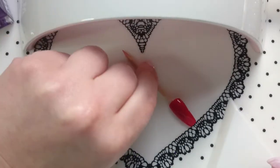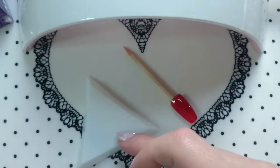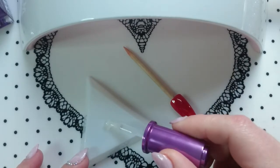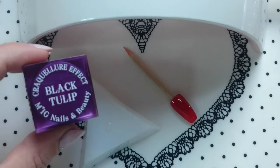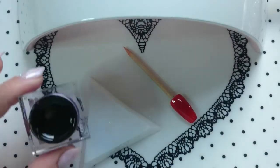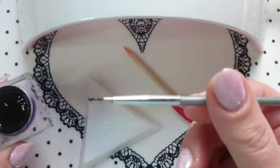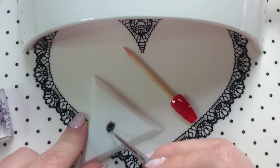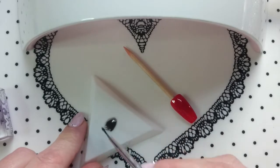First you want to take a little bit of your base gel and just put it on a little dish or a piece of tin foil or something. Just a little bit, and then you can take some black gel. What you want to do is just create kind of a black glass effect. This is such a highly pigmented gel, so I just want to get a little bit and mix it in and make that kind of a clear black colour.